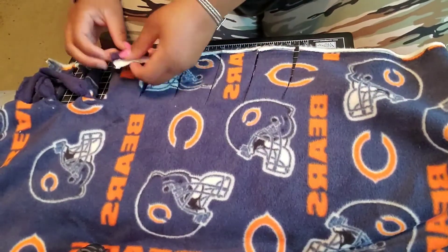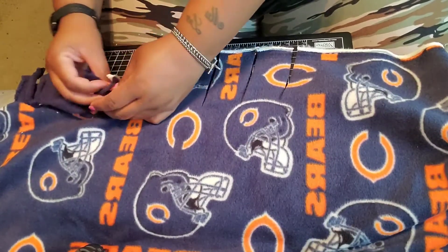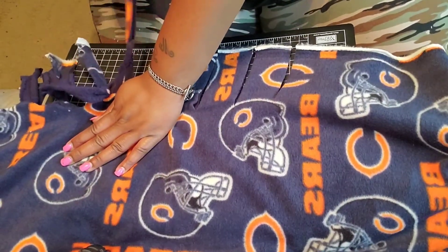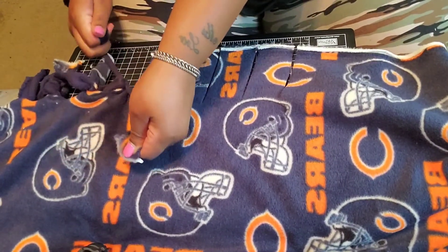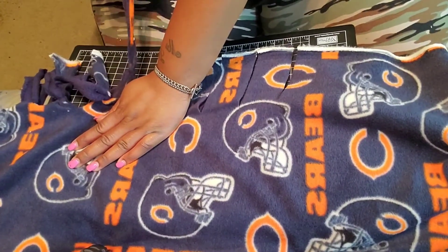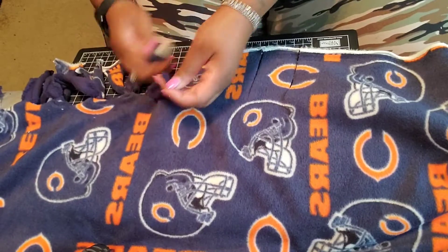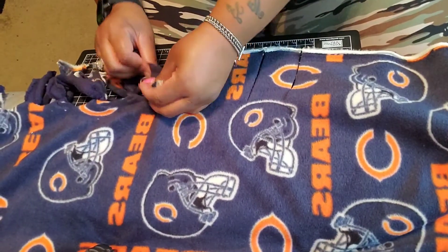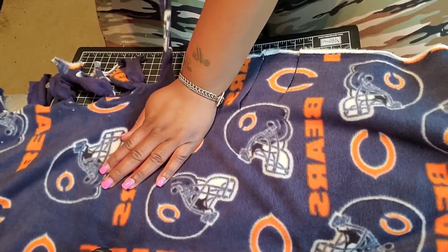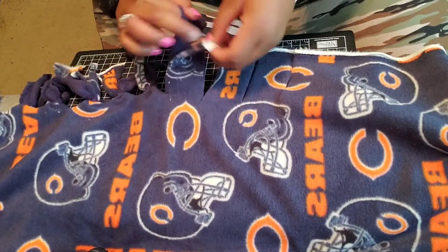So I make a couple of cuts and again I tie my knots like so — one, then two — pull and tug to make sure the knot is secured, then pull and tug again. I continue that on down the line. I hope this is helpful to those who don't know how to do this, because I know I didn't. The lady at the store showed me how to do it a while ago because I'd seen it hanging up and was like, 'Oh, how do you do that?'